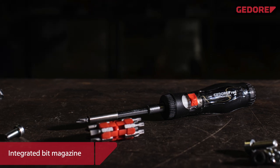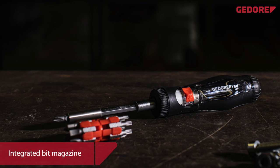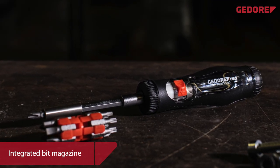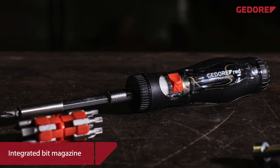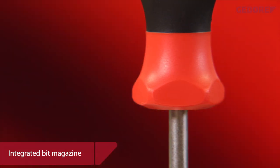A highlight is the magazine screwdriver, which comes up trumps with an integrated 13 piece bit magazine. The bit magazine allows the bit inserts to be stored neatly and securely so that they don't get lost. The five-sided handle heads prevent the tool from rolling away at the workplace.